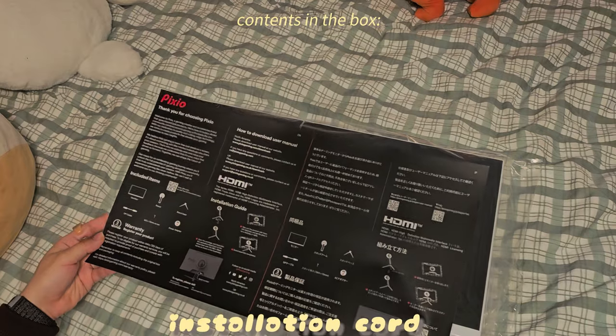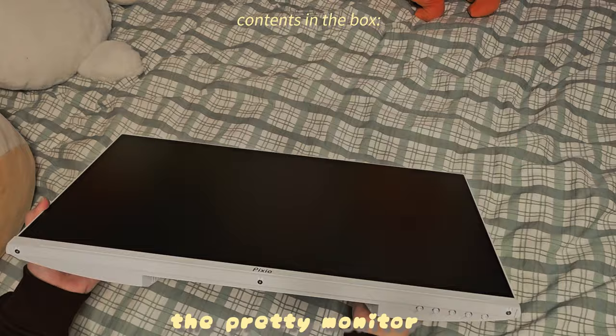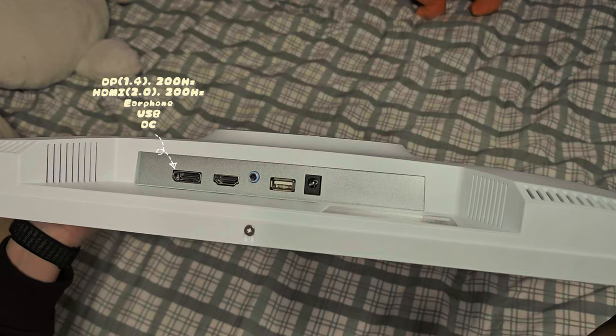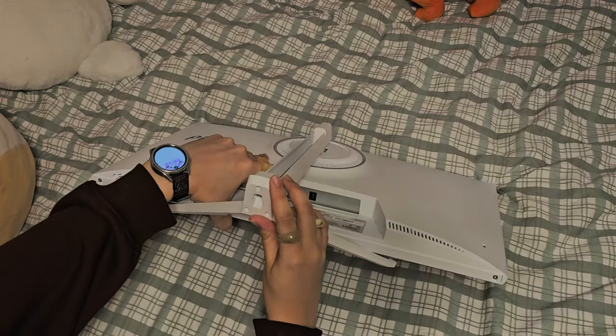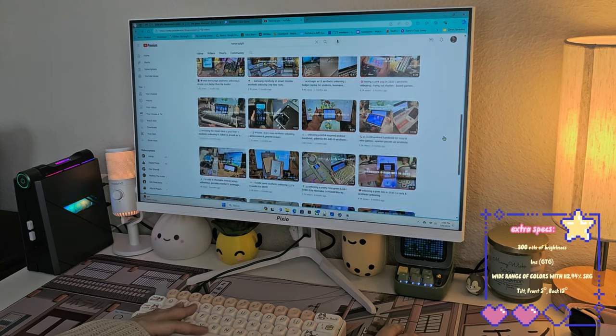Pixio offers gamers, students, and everyone in between a variety of monitors to choose from in different colors, sizes, and shapes for different tax brackets. The PX248 Wave comes in not only black but in blue, pink, and white, which I opted for.